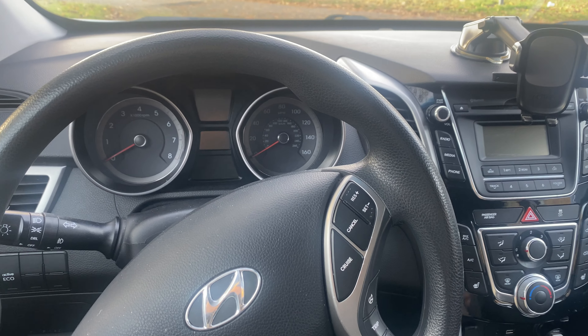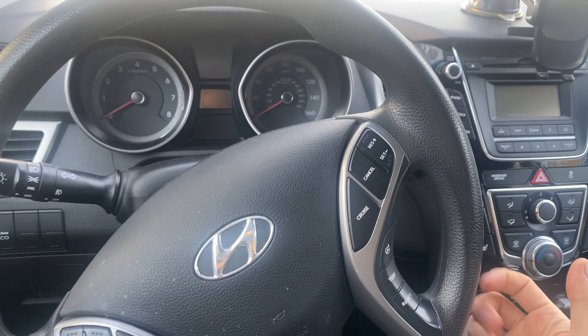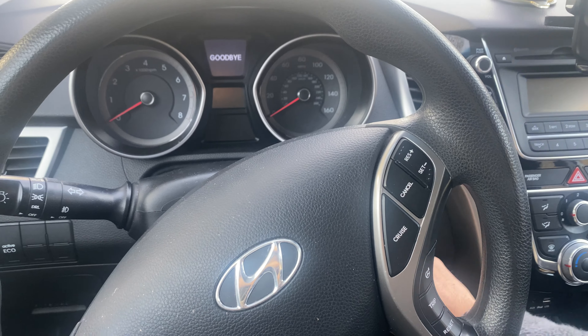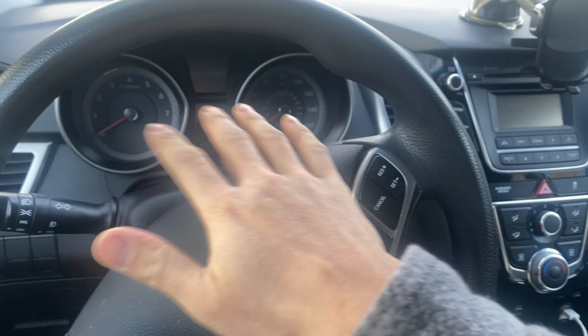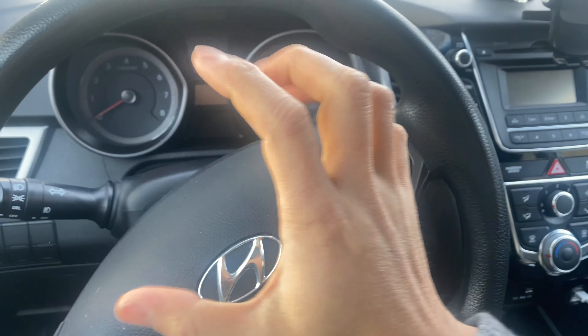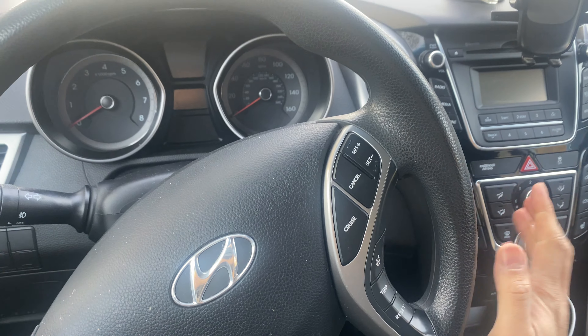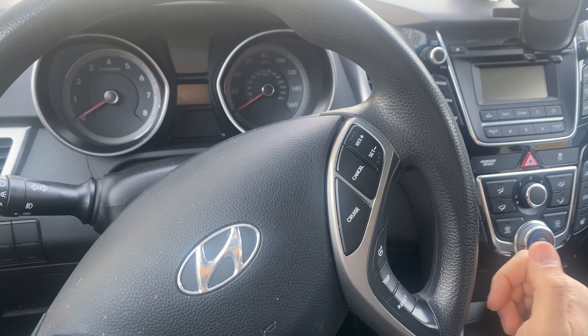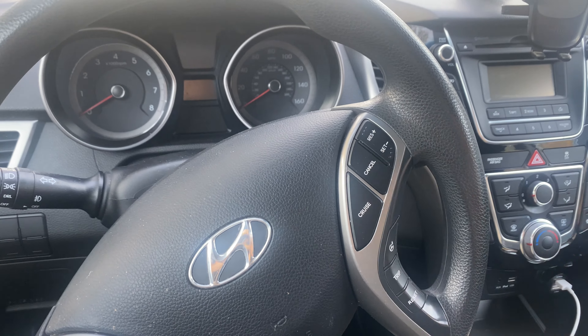My car had been sitting in the garage for a couple days and when I came to start it, it wouldn't start — lights would come on but it wouldn't crank at all. I also didn't notice initially whether the lights were dimming. If the lights had been dimming, I would have known 100% it was the battery. But here's what happened and what I did.